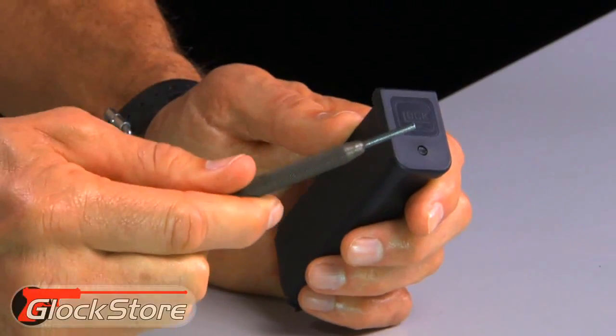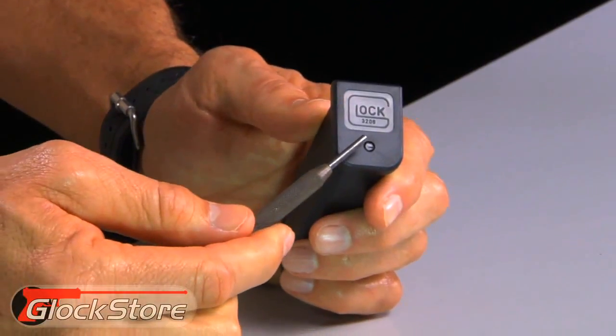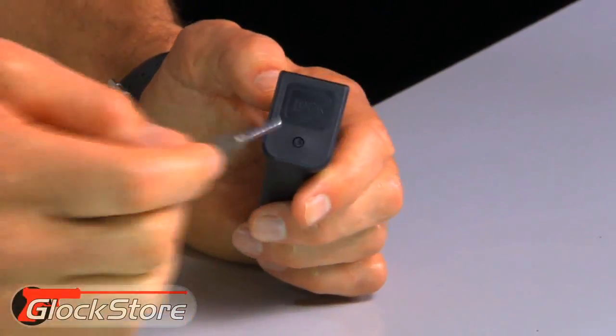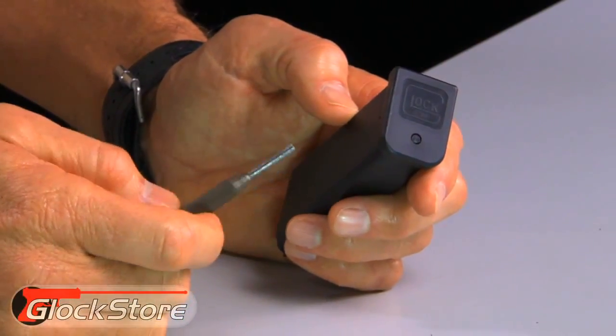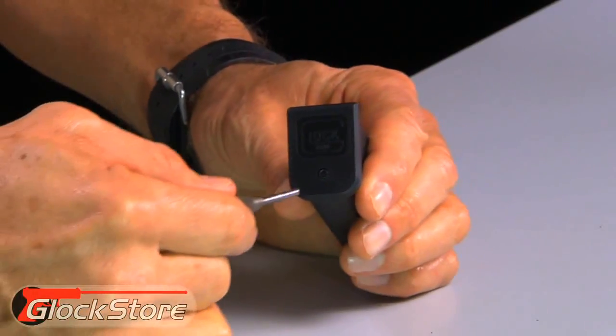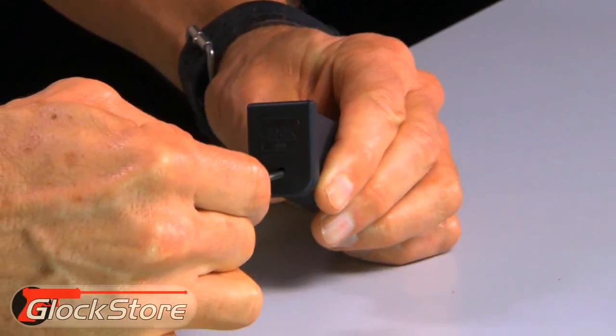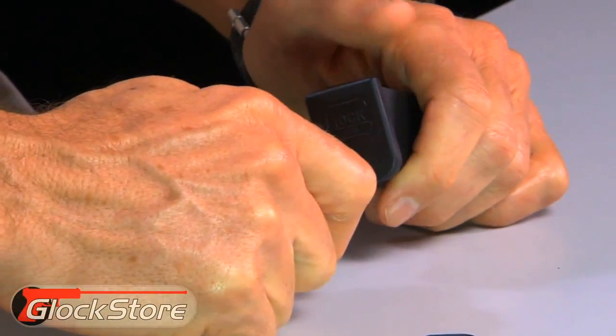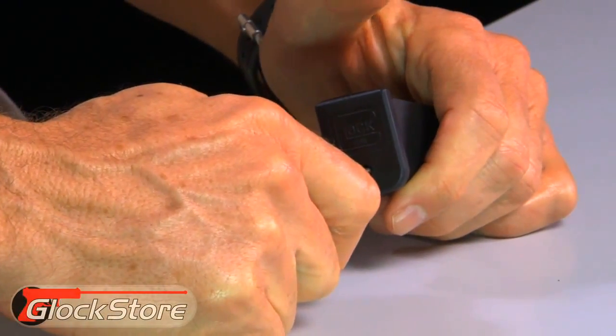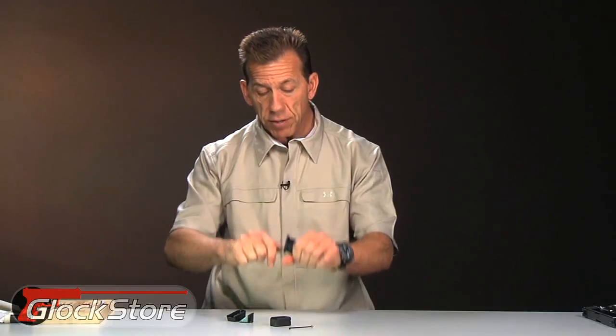The concept is that you want to take a punch similar to this and stick it into the hole in the bottom of the base plate, and depress the spring to take the spring pressure off the base plate so you can actually pull it off. So you stick this punch in here and then you want to push down. Oftentimes it takes a lot of muscle to push down.